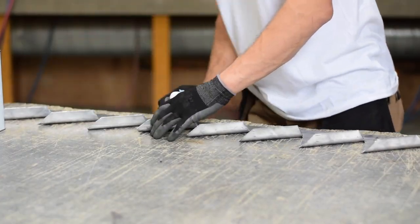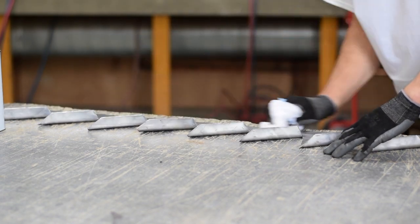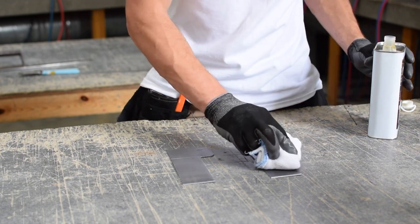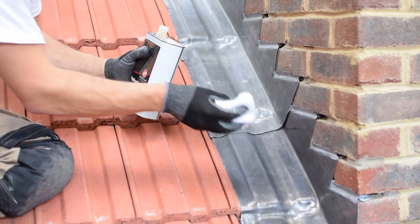Apply with a clean soft cloth to all visible surfaces, leading edges, both surfaces in lap joints, the underside of flashings to a depth of 75mm and lead clips, working horizontally or vertically in straight lines.